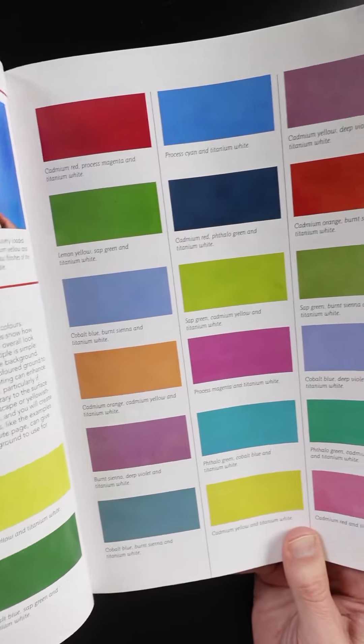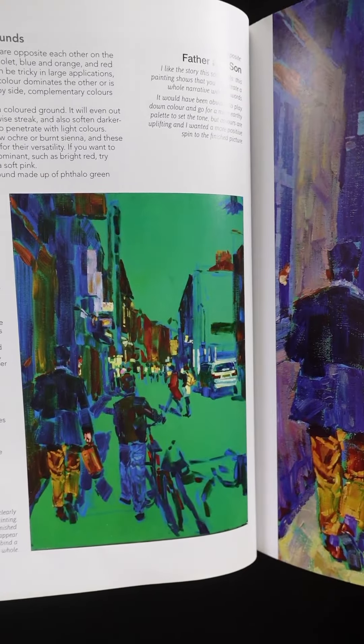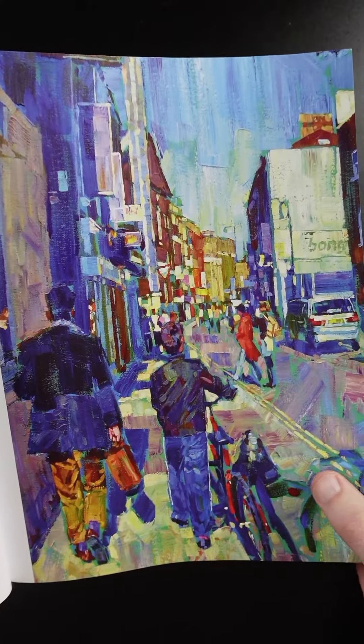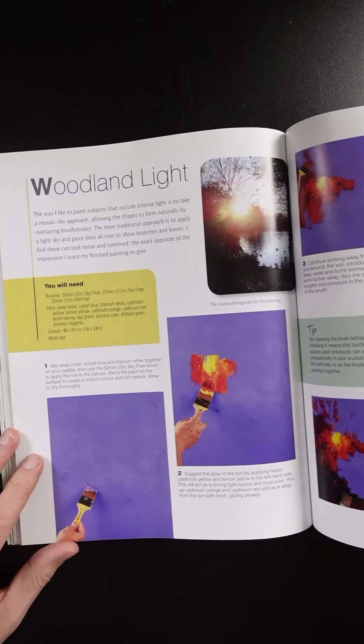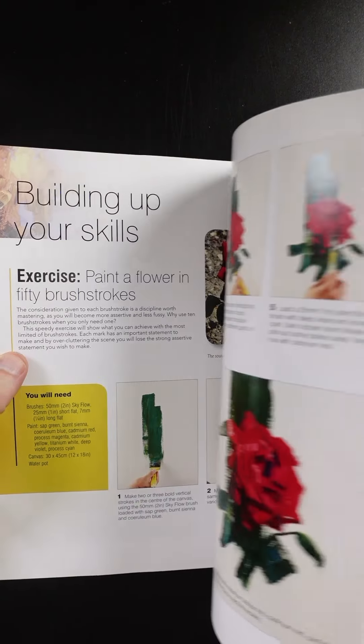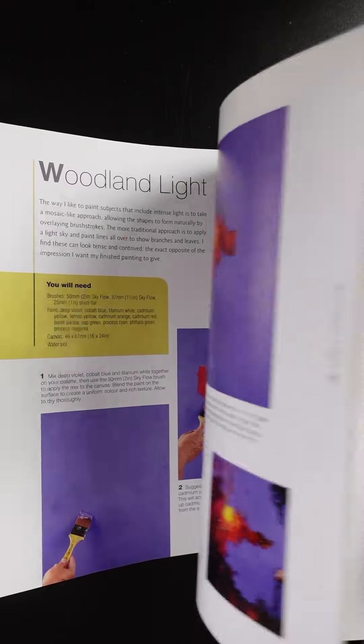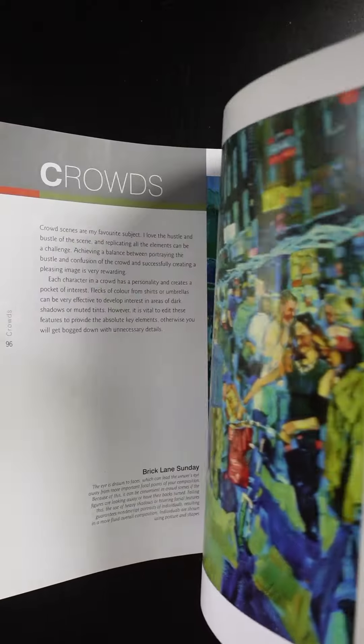He always begins a painting with a toned canvas. These are some of the colors he recommends and he goes pretty bold. For example, here's a painting with a green toned canvas, and here's the finished painting — you can see little bits of green showing through. Here's a landscape where he begins with purple, and there's the finished painting. There's a variety of demos and exercises in the book. I recommend this book for artists looking to loosen up with acrylic painting and paint in bolder colors.